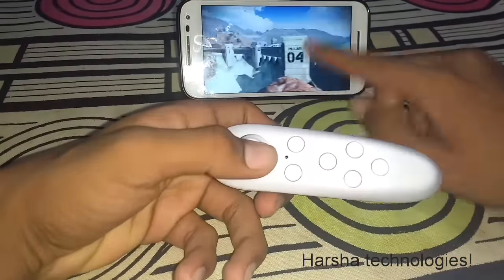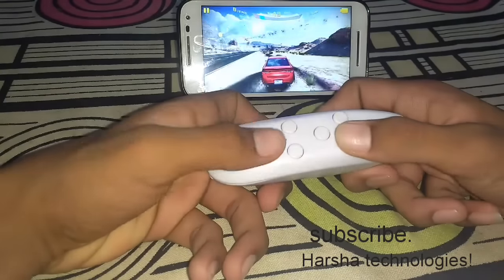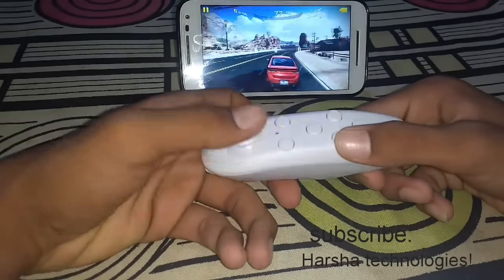The game has now started — you can see it. I am now playing with the VR remote control. It is good playing with the VR remote control.